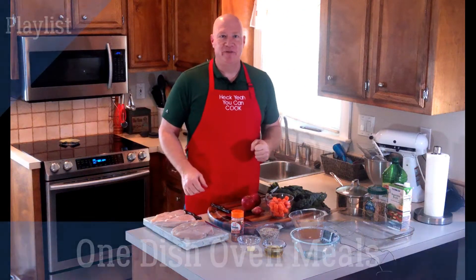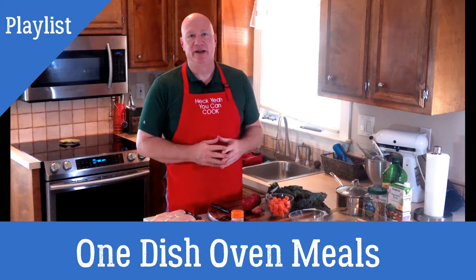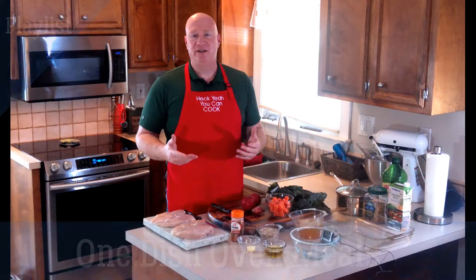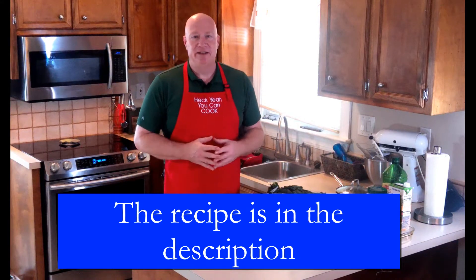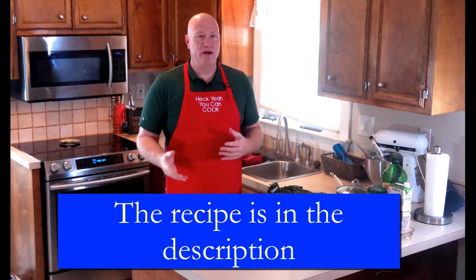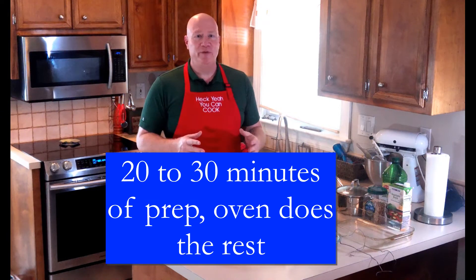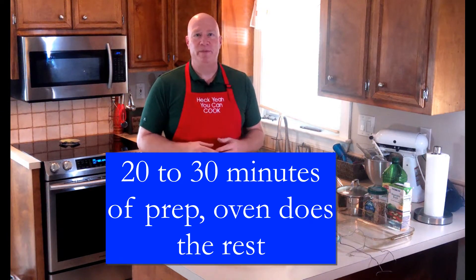Hey everybody, it's Greg again from Heck Yeah You Can Cook, and today we're going to make my chicken a sazon — chicken with apple and kale. It's a dish that I kind of created, my wife liked it a whole lot, so we're gonna put it out here for everyone. Very colorful, very flavorful — hope you enjoy it.